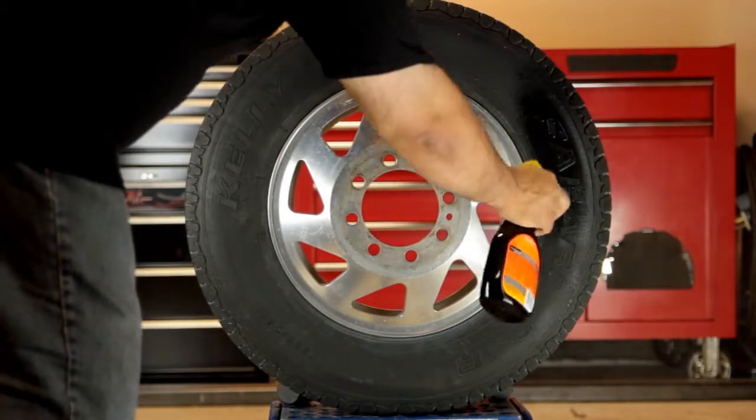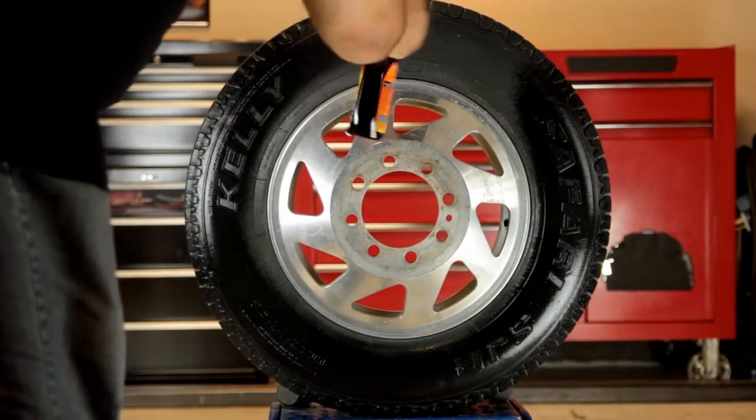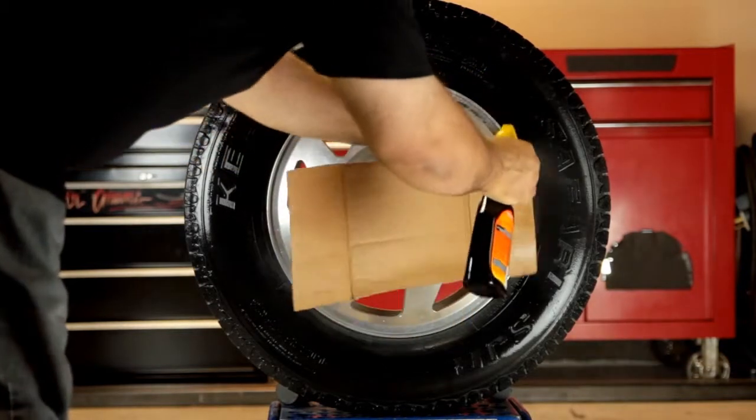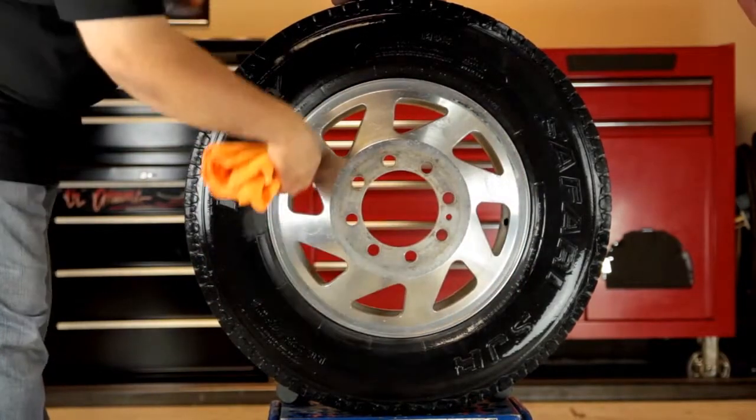For a higher gloss shine, go for Armor All Extreme Tire Shine Spray. The trigger spray allows you to distribute the product evenly, especially on a large tire like this. Use some cardboard to keep overspray off the wheel. If you do get some on the wheel, just wipe it off with a dry cloth.